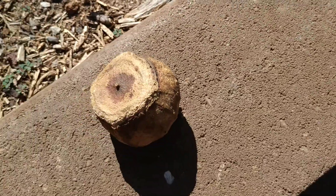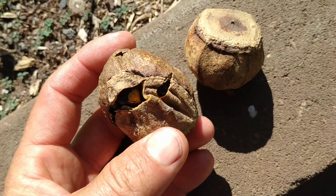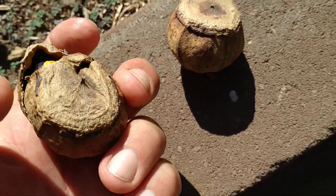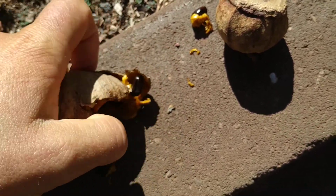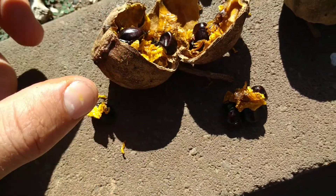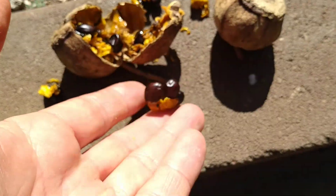The lid you can actually use as a container, and people do use them as containers — they make souvenirs out of them. This one doesn't seem to remove its lid voluntarily. It doesn't open nicely like a monkey pot, but once you open it, it reveals the inside with the edible seeds.